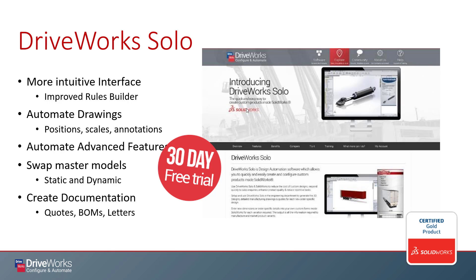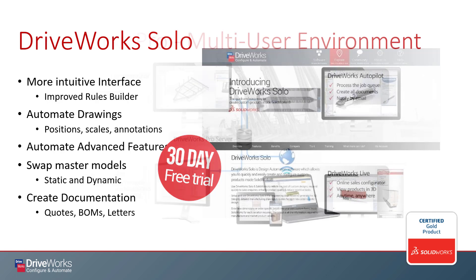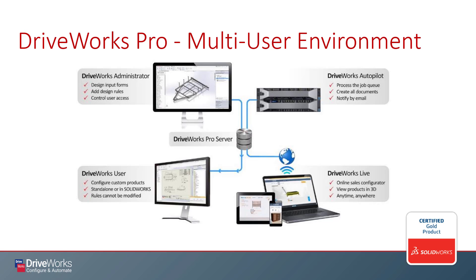The final flavor of DriveWorks is DriveWorks Professional. The best way I can summarize this offering is instead of simply automating the engineering department, we can now automate the entire enterprise. It's no longer just a CAD design automation tool. Think of anything at all in your business you want to automate — it's very likely we can accomplish it with DriveWorks Professional.